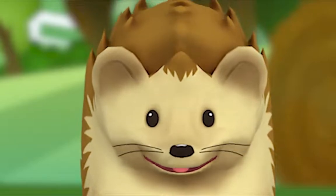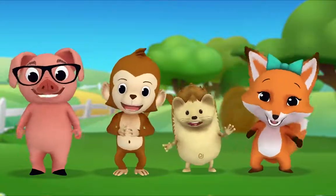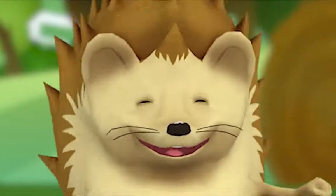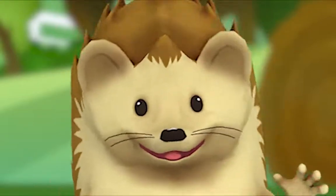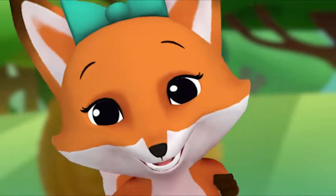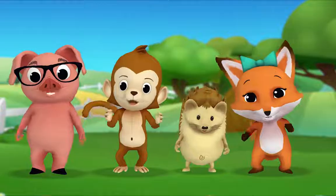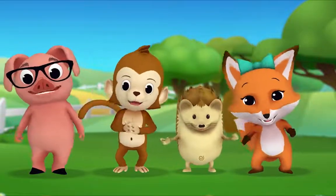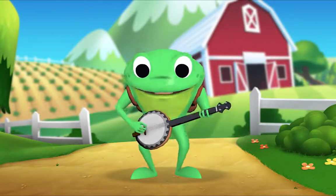Hedgehog, you choose the next animal. Old MacDonald had a farm, E-I-E-I-O. And on his farm he had a sheep, E-I-E-I-O. With a baa-baa here, baa-baa there, here a baa, there a baa, everywhere a baa-baa. Cluck-cluck here, cluck-cluck there, here a cluck, there a cluck, everywhere a cluck-cluck. Moo-moo here, moo-moo there, here a moo, there a moo, everywhere a moo-moo. Old MacDonald had a farm, E-I-E-I-O.